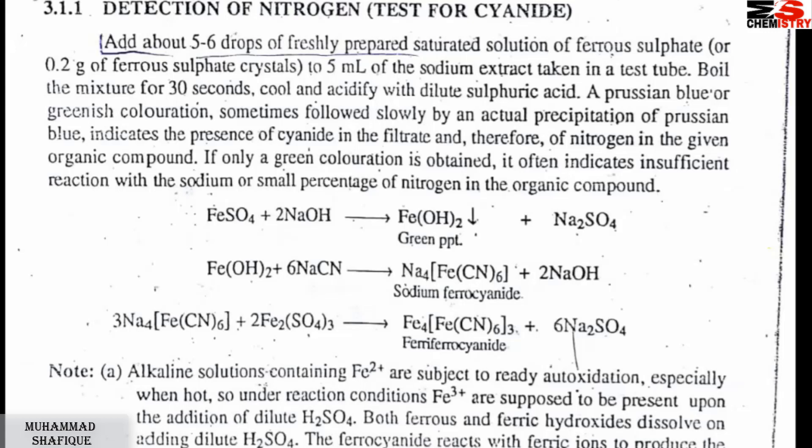Ferrous hydroxide will form a greenish color, which will become precipitate. After that, auto-ionization will occur. Sodium cyanide will react, and sodium ferrocyanide will form. Ferric iron and sodium ferrocyanide will react, and finally we will get ferricferrocyanide, which gives Prussian blue color.